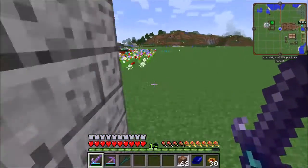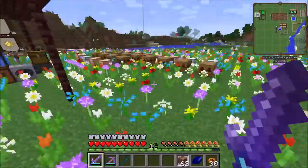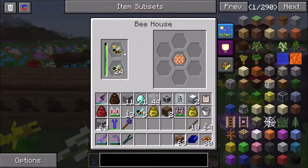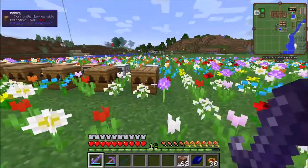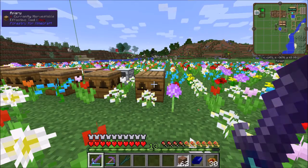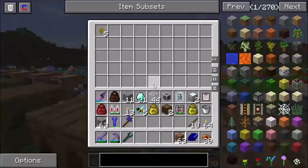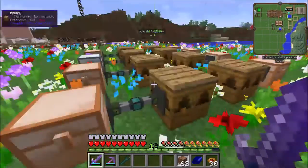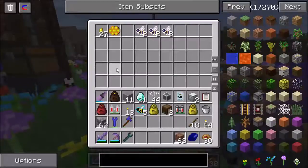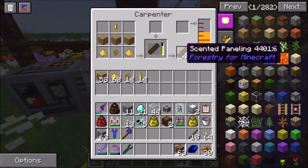Let's go back over to the bees. I took way too long in my bee breeding because I had my bees in bee houses and I thought they could mutate in a bee house. It turns out that they can't - they actually have to be in apiaries in order to mutate. So I was breeding bees and nothing was happening for an extremely long period of time, which was more than a little frustrating. But I finally got my way. I've got these industrious bees, and they make the pollen cluster. I've got imperial bees and they make the royal jelly. And with those two, I can start making the scented paneling.